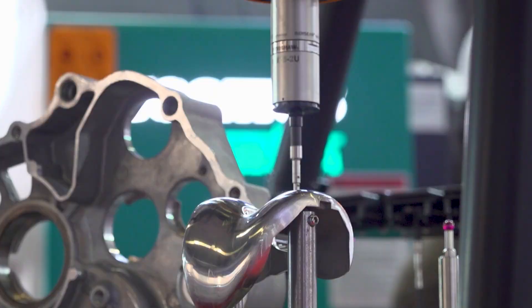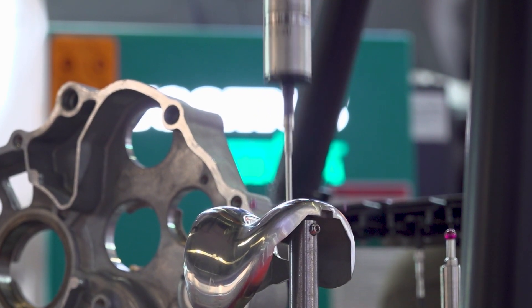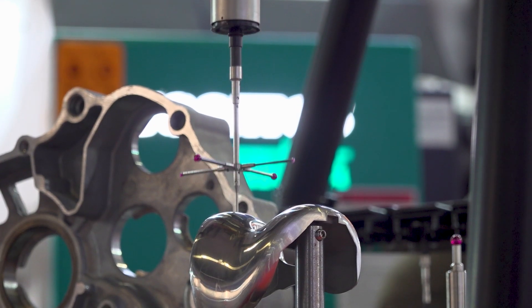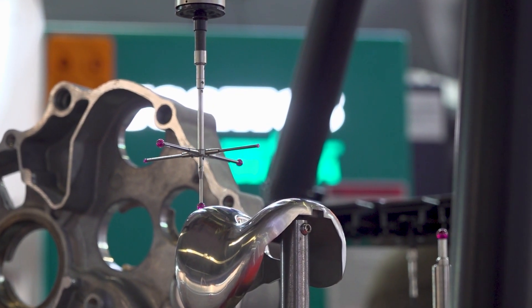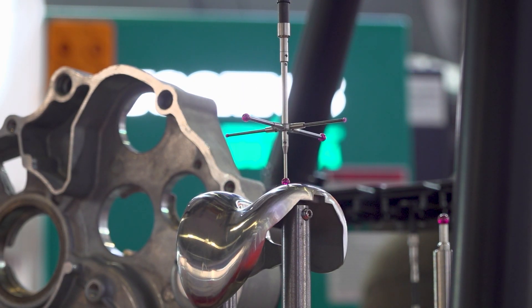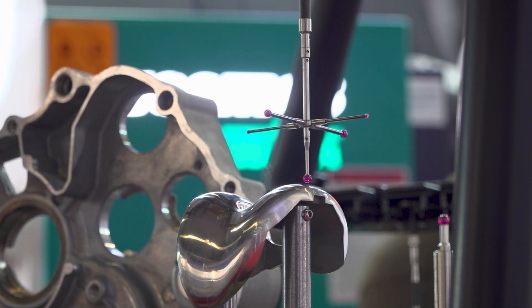Whatever components are being machined, they will come here, this machine will inspect those components, and if there is a variation in the dimension then they can correct it there itself. So where people want to maintain traceability, want to check 100 percent inspection, or want to do inspection at the point of manufacturing, this machine is very suitable.